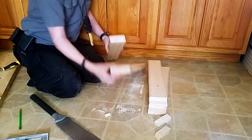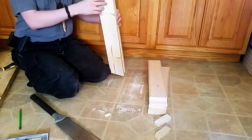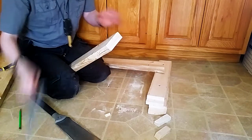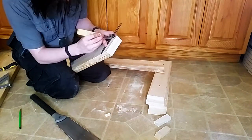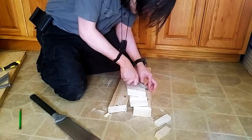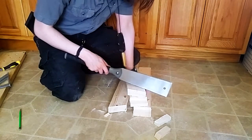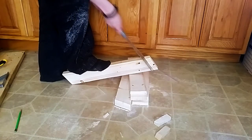Before I start cutting anything, I want to make sure that I'm cutting out from the correct side on both sides. Yeah, I want to take this side out on this one. That was a good catch - that could have been very bad.